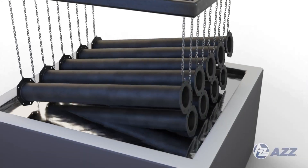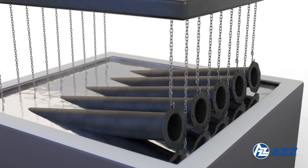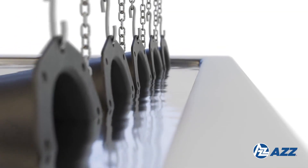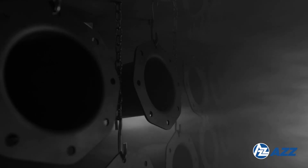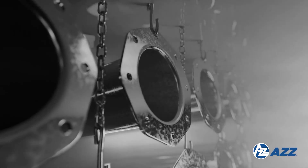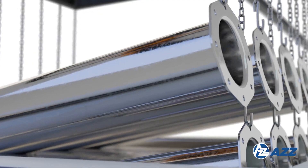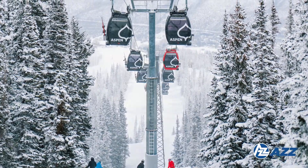Hot dip galvanizing is the process of dipping fabricated steel into a kettle of molten zinc. This proven method offers a significant advantage over other corrosion protection techniques. During the dipping process, the iron in the steel reacts with the molten zinc to form a tightly bonded alloy coating, which provides superior corrosion protection for the steel.